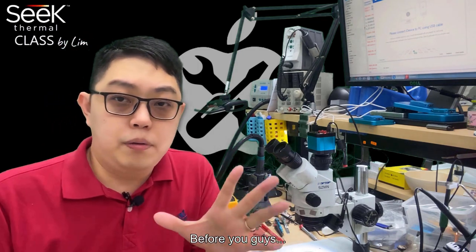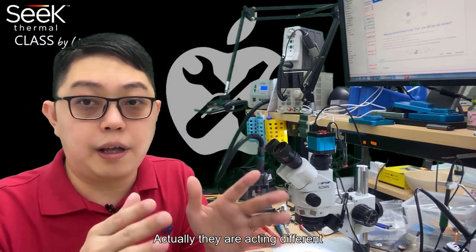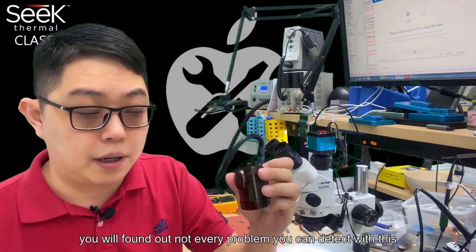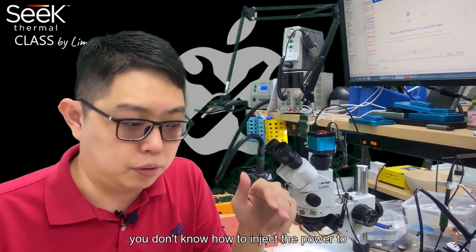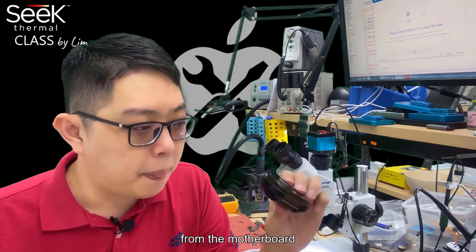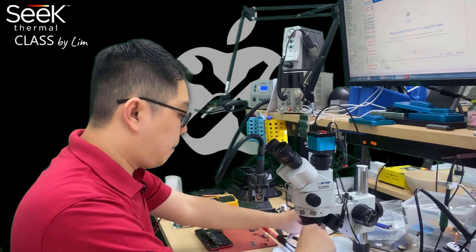Before you buy a cable, the market has different kinds available, and they add different behavior when you're trying to check the current from the power supply. This is a really important episode because after you get the thermal camera, you'll find out not every problem can be detected. The power cable is one reason, and the other is not knowing how the circuit flow works or how to inject power to certain circuits. This episode is about fixing a short on the motherboard, so the power supply cable is very important.